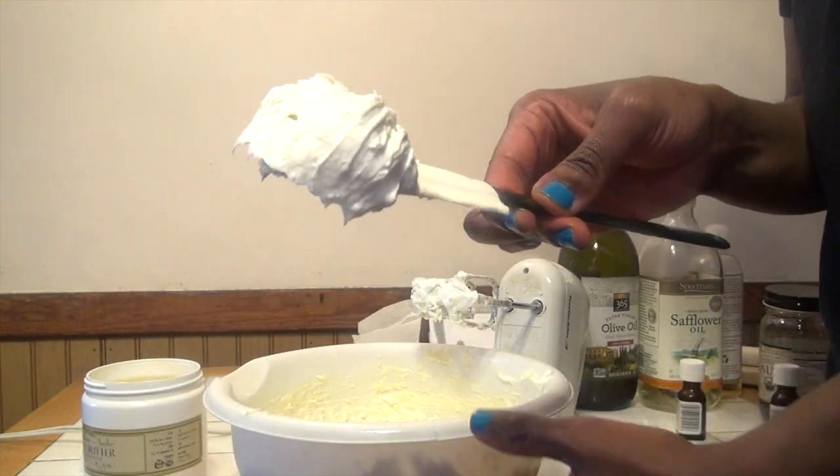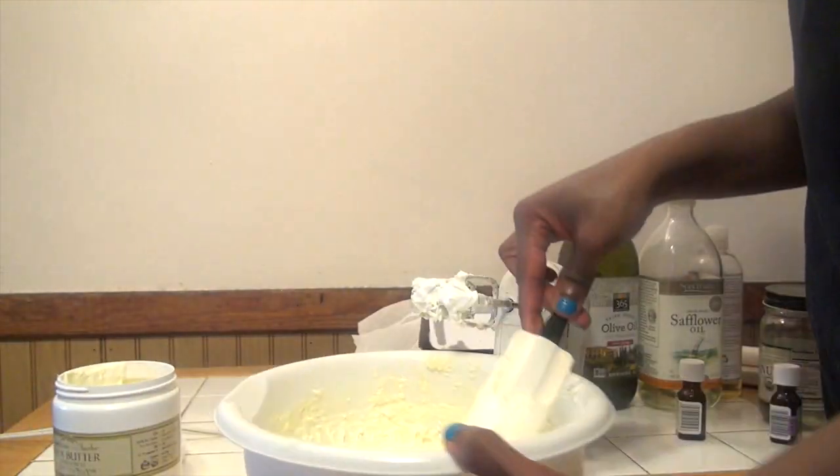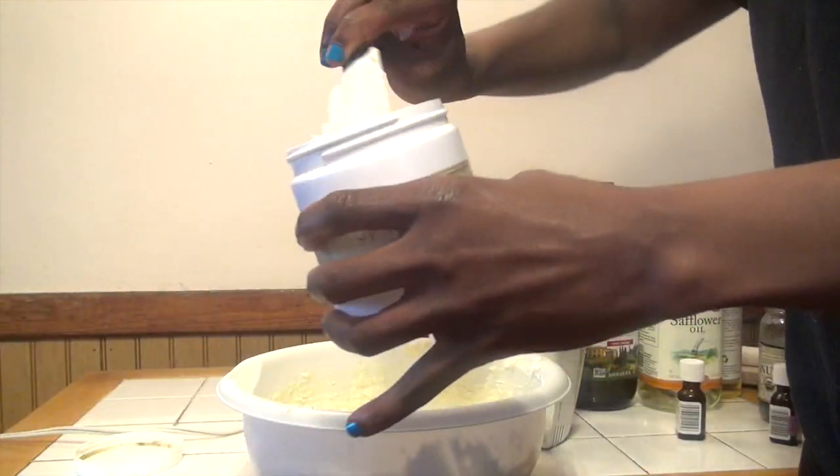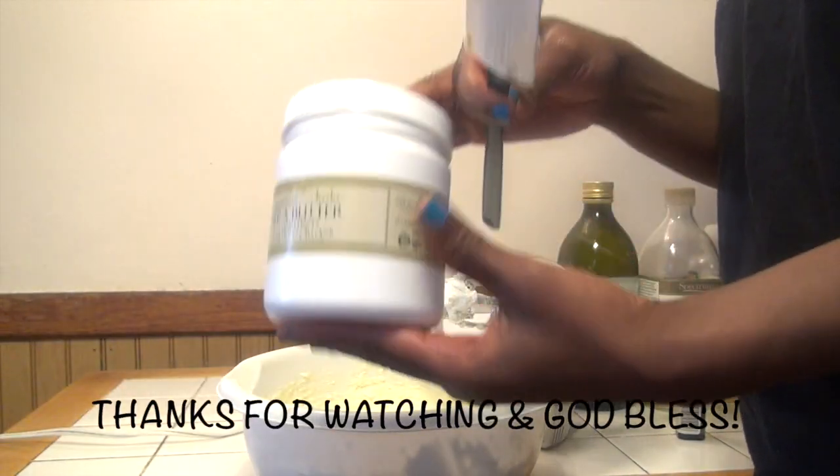And then I just scoop it into a jar that I use, and that's it — that's my shea butter recipe. I hope you enjoyed this video. Please rate and subscribe. Thank you. God bless.